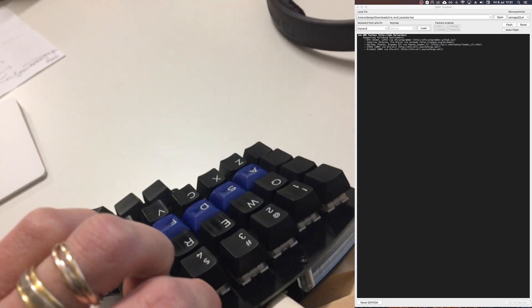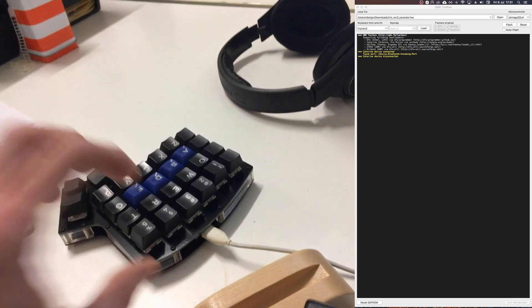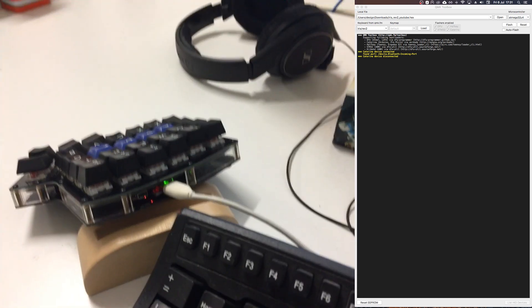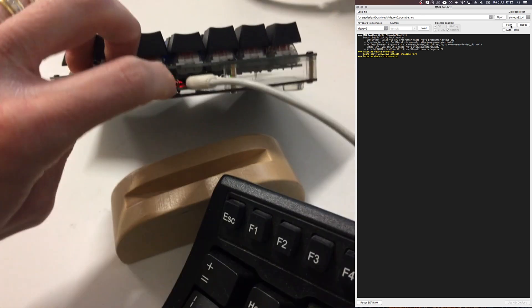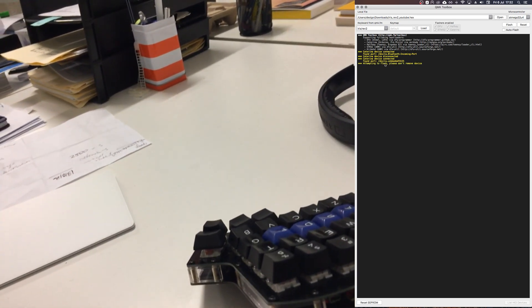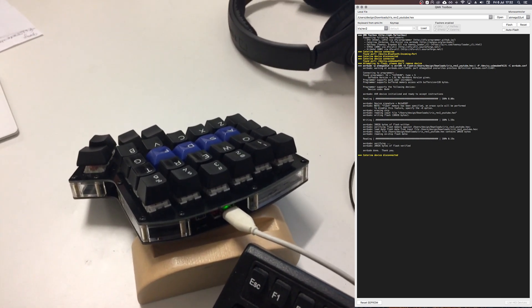When you press reset, the keyboard appears in QMK Toolbox briefly and then disconnects. You need to click Flash after it connects but before it disconnects. I'll do that now — press reset, it connects, click Flash, and now it's attempting to flash. And there we go — the keyboard is flashed with the keymap I made.